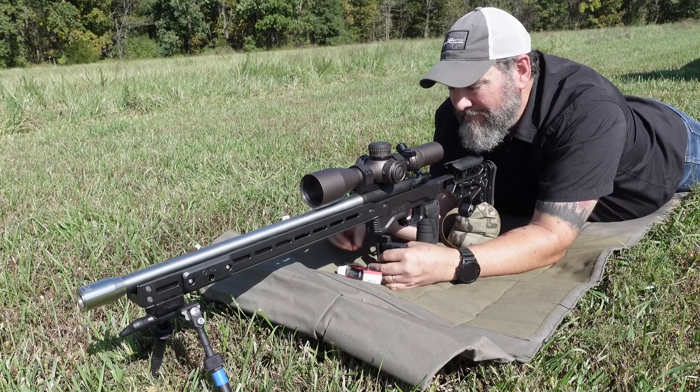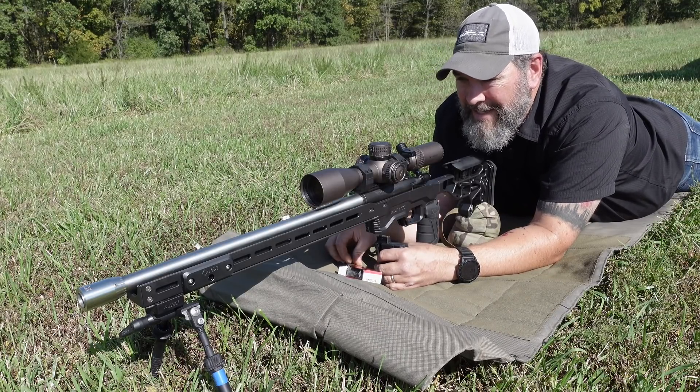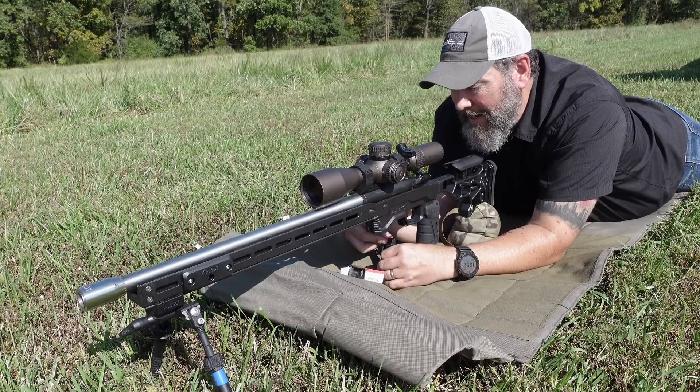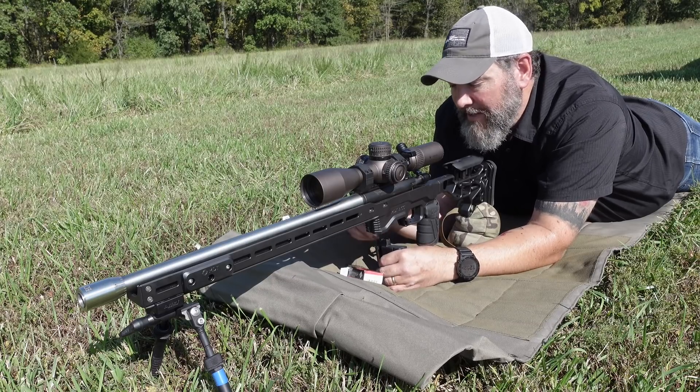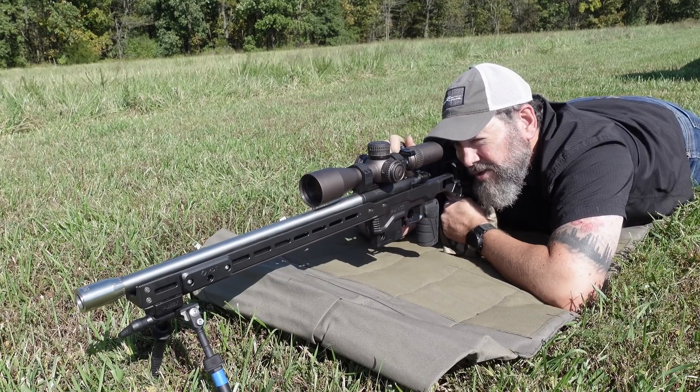The Voodoo with the SK match shoots really, really well even without a tuner. So I'm not sure how much better we're going to be able to get this. On our next circle over, we're going to fire two shots.